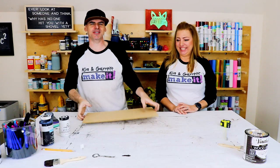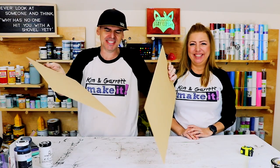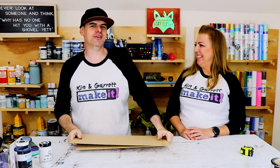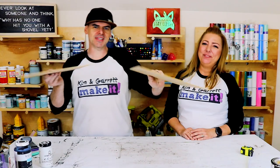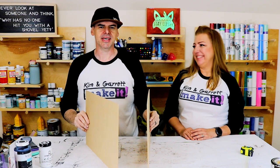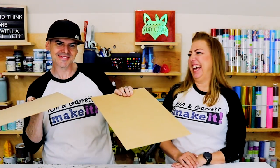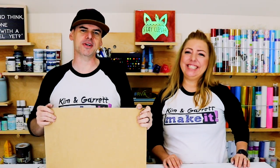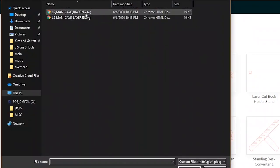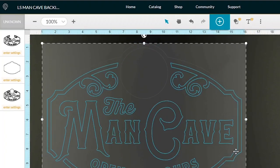Sign number two: we're just going to use these two one-eighth-inch thick boards — god, that is a lot harder to say than it seems. We're going to take these two one-eighth-inch thick boards over to the Glowforge and cut out our designs. I got this design from Laser Sharks — I found them on Facebook and then went to Etsy. They've got a ton of great designs with instructions telling you exactly how to position it in the Glowforge and how to cut it.